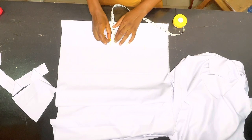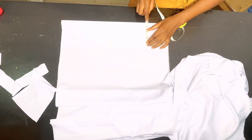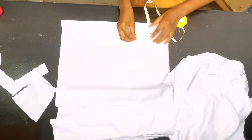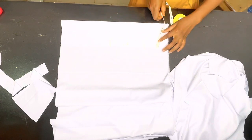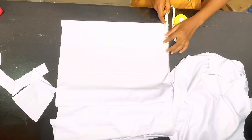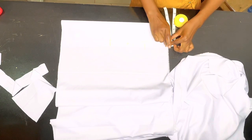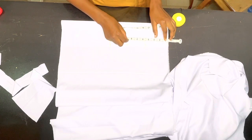From the nipple-to-nipple measurement, for a slim person, you can take out as much as 0.75 inches away from the upper part and from the underbust. Because this measurement is for a slim person, I'm going to take out 0.75 inches. That means for the upper bust I'm going to use 3.25 inches, and for the lower bust I'm also going to use 3.25 inches. And I'm going to connect everything together.